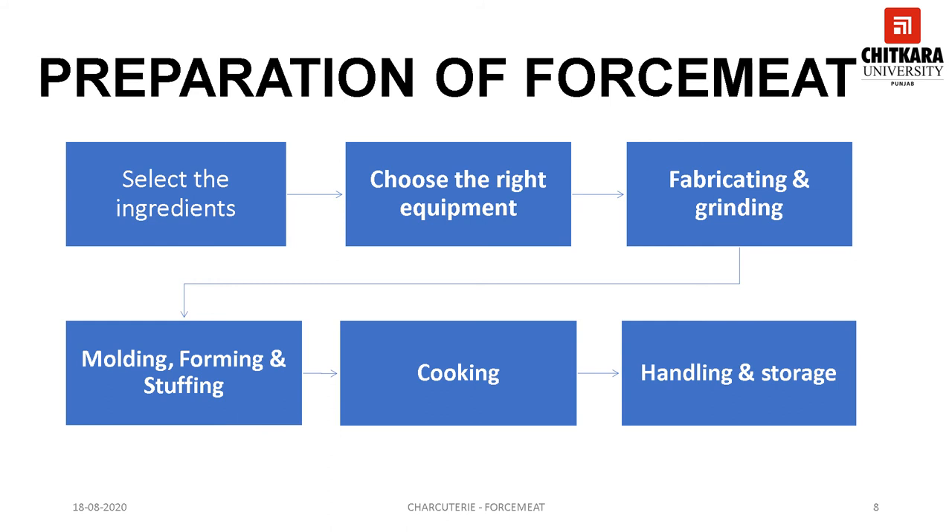The fourth step is moulding, forming and stuffing. The forcemeat mixture should be tested by poaching a small quenelle in lightly salted water to ascertain the correctness of the flavors, seasoning and binding, and then it can be packed in terrines and paté moulds or stuffed if desired. The fifth step is cooking. Forcemeats are cooked at low temperature — 150 to 180 degrees Fahrenheit — until an internal temperature of 140 to 170 degrees Fahrenheit is achieved. High temperature will denature the protein and lead to excessive coagulation resulting in a dry product. Undercooked forcemeat will result in a mushy and unstructured sliced product.